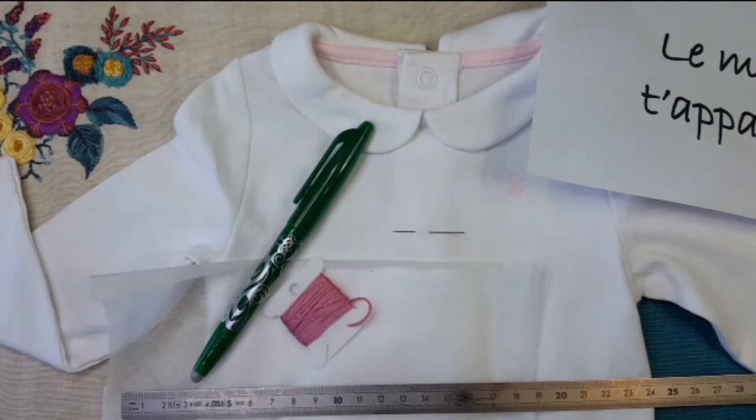Bonjour, je vais vous montrer comment réaliser une broderie sur un vêtement. Vous avez besoin d'un cadeau rapidement réalisé, pas trop compliqué. C'est parti.